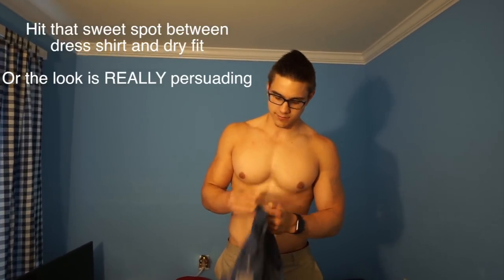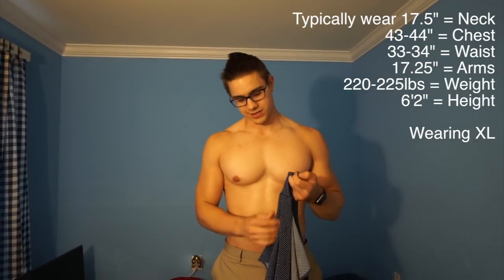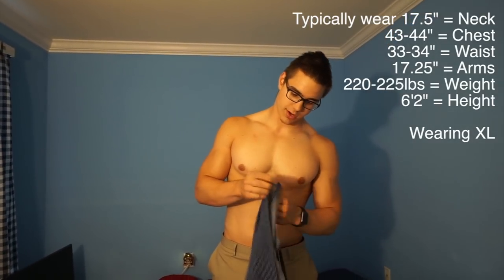It's a little thicker. So we're going to try this on. I went with the extra large size, pulled up all my measurements and stuff pertaining to sizing a dress shirt. Let's try this on right now.